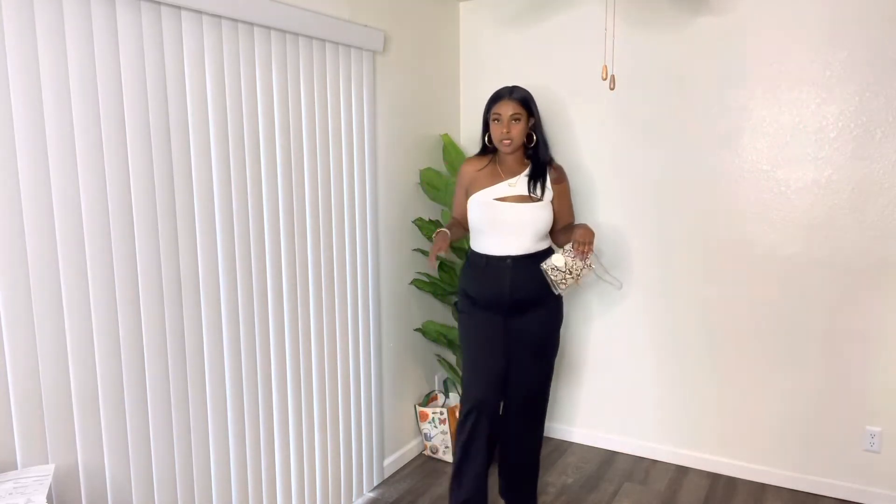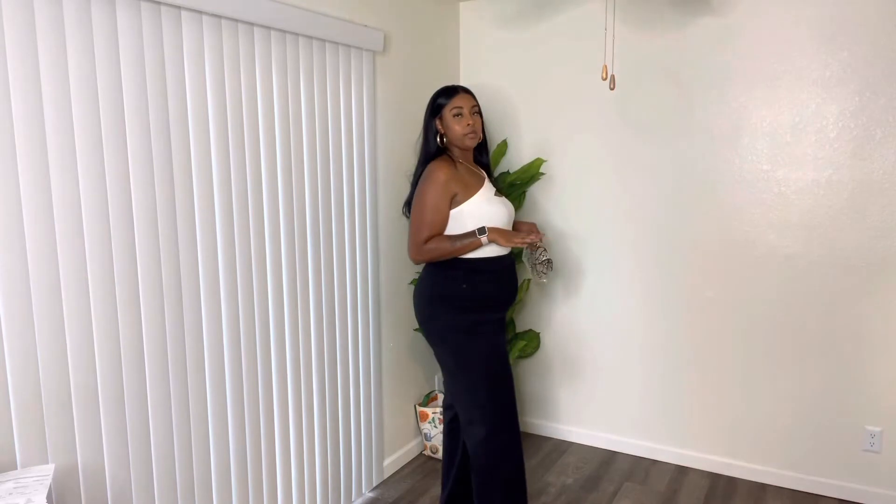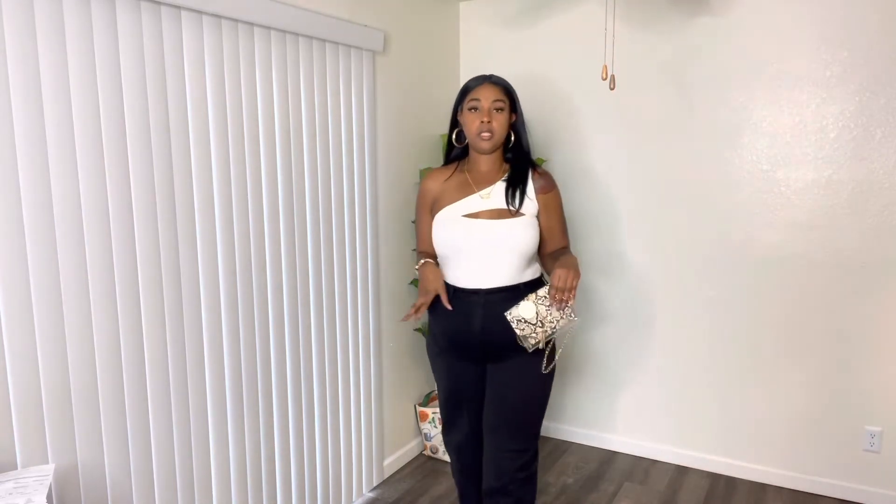This is it — so simple. I know a lot of you guys have already seen my Fashion Nova haul and you've seen this in there, so no need to explain. It's just a bodysuit that comes up, white with the one shoulder.